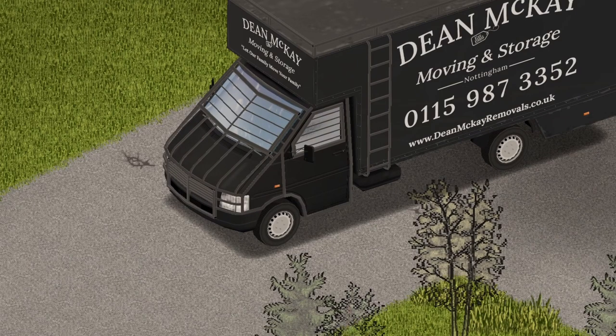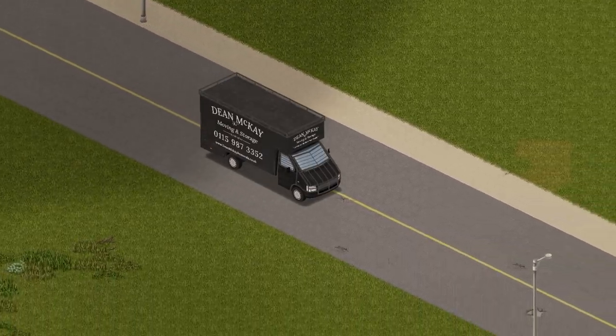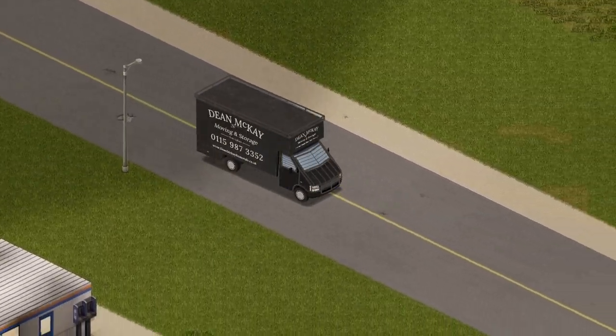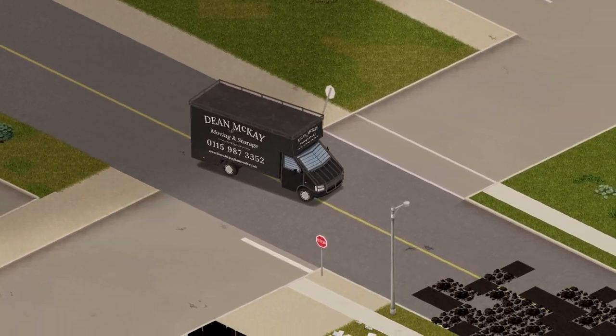Onto the test drive, boys. There is no animation on the door, by the way. Let's get to it. Listen to that baby start up — here we go, boys. I love this vehicle. I think driving is very smooth, and I am awful at driving in this game, but this makes me look amazing.